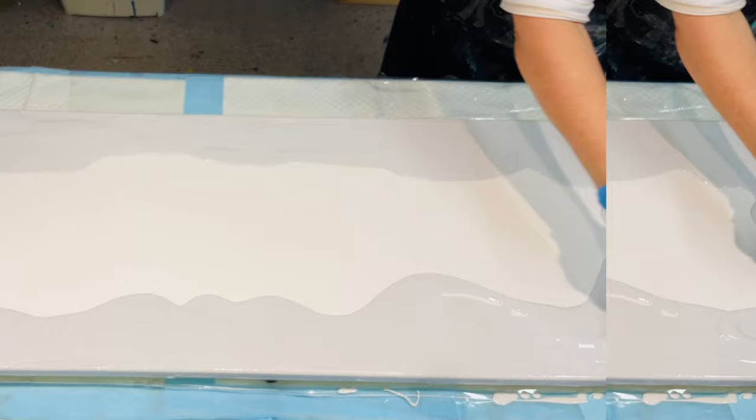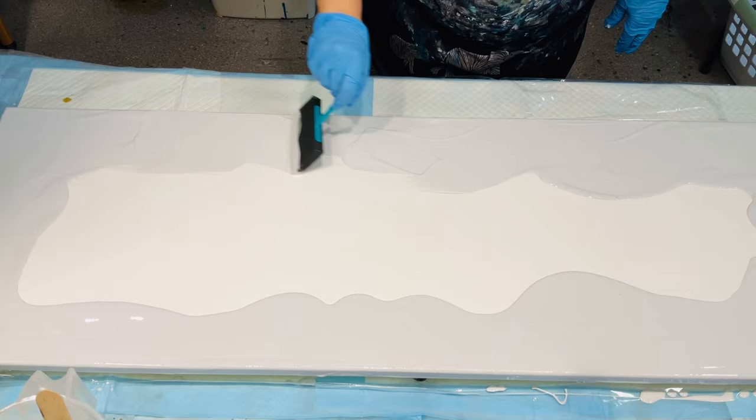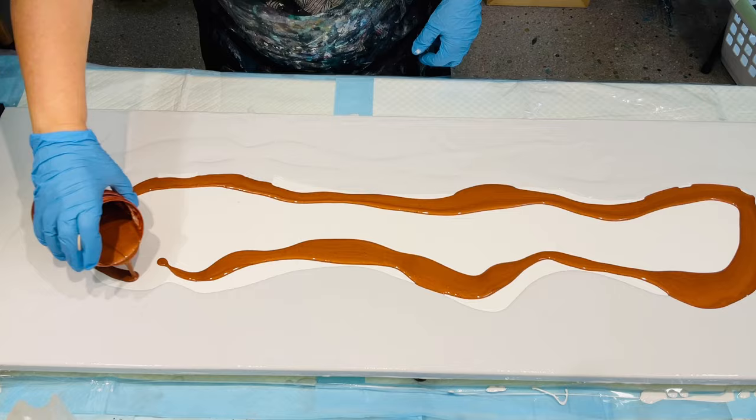The colors I will be using today are kind of autumn themed, but they kind of go with what I've got in the part of my home that I'm going to put this in. So we'll get on to the bits where I add the color.